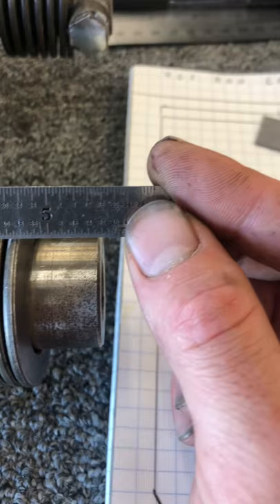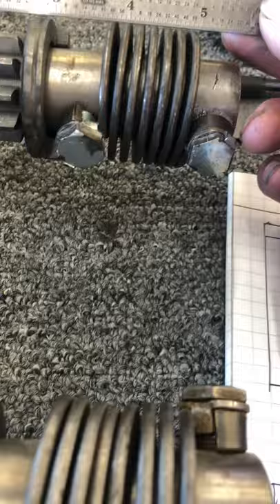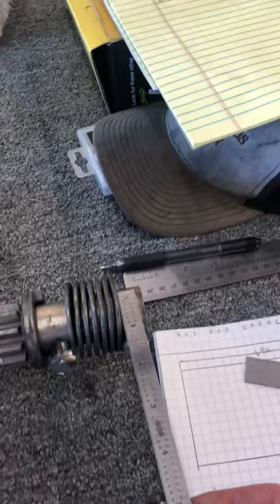The overall length from the referencing step to the end of the snout on the factory Ford starter is about five and a half — a smidge under, closer to five and 7/16 — and on the Power Master starter, closer to five and 5/8. So measuring from the mounting flange, it's about five and three quarters versus right at five and a half.